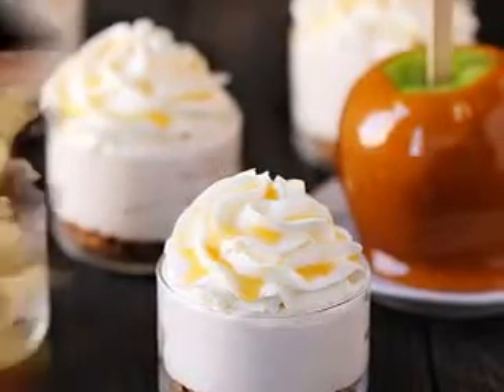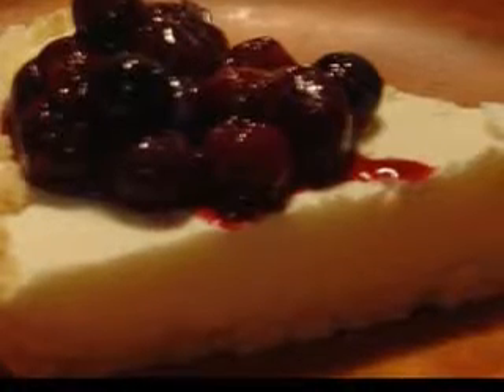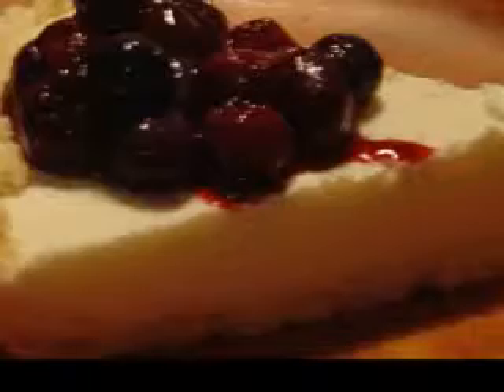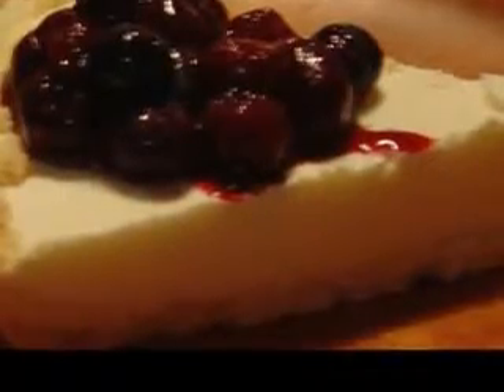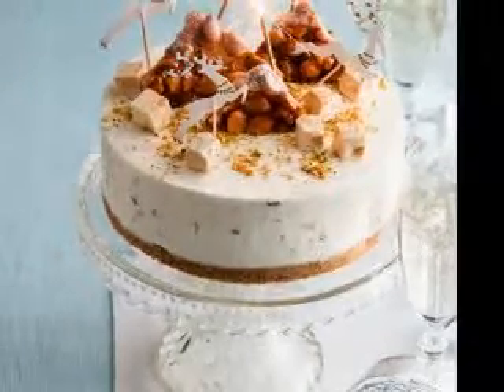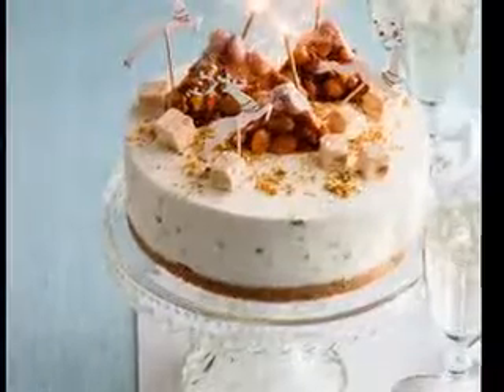Then combine flour, salt, and baking powder into a large bowl. Mix that as well, and then stir almonds and egg white mixture into flour mixture. Make sure it is well blended. With cooking spray, spray two 9x5 loaf pans. Evenly divide the dough and spread it between pans. Spread evenly over the bottoms of the pans with wet fingertips. Serve and enjoy!